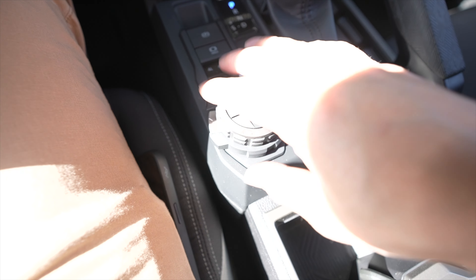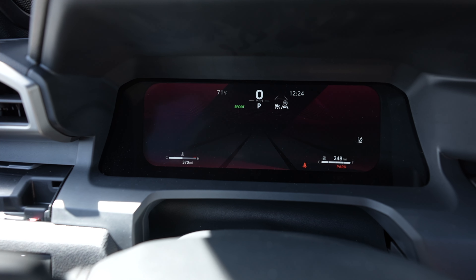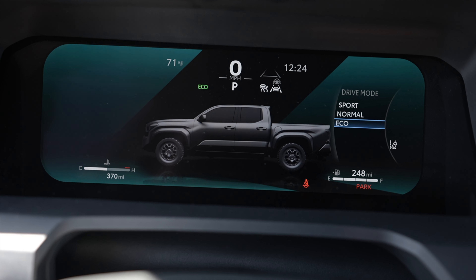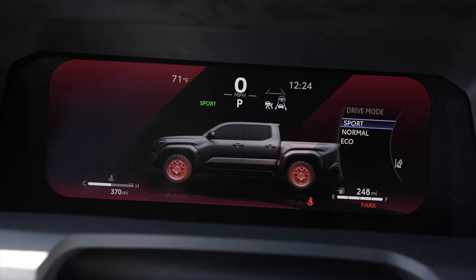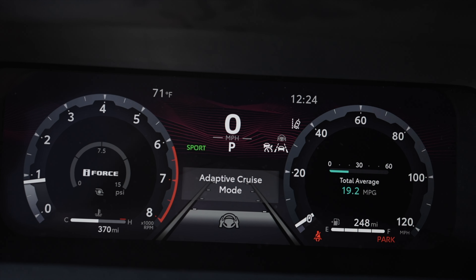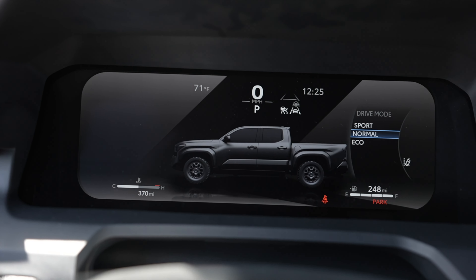Another cool thing — this dial will change the drive mode when you turn it. I'm going to turn it red for Sport mode. Then you can go Normal, and then Eco gets a teal color, then back to Normal. It changes the background of the cluster as well — so if you're in Sport mode, the thin lines in the background turn red. It lets you know what mode you're in even when you're not actively selecting it. Very cool.